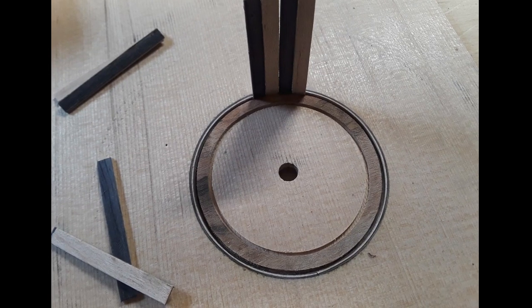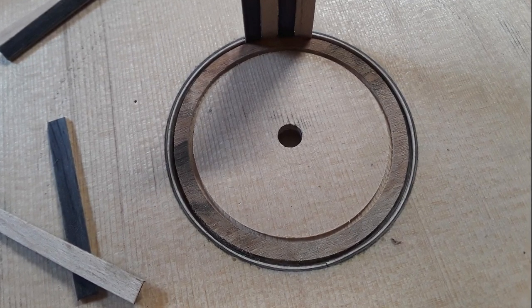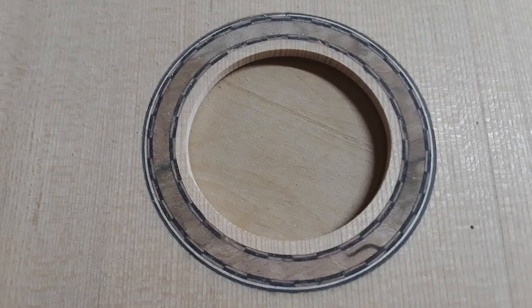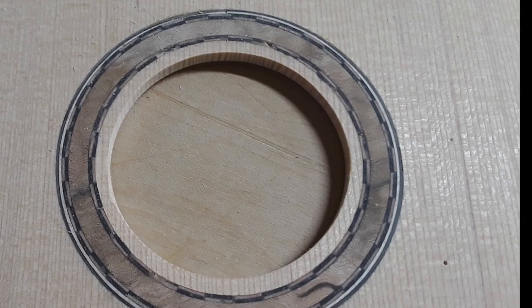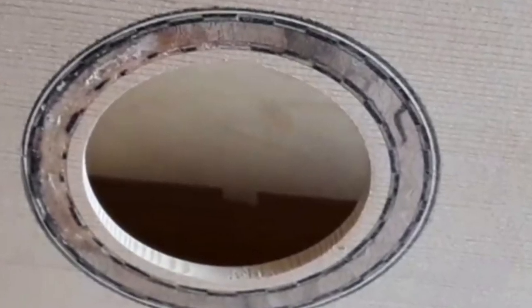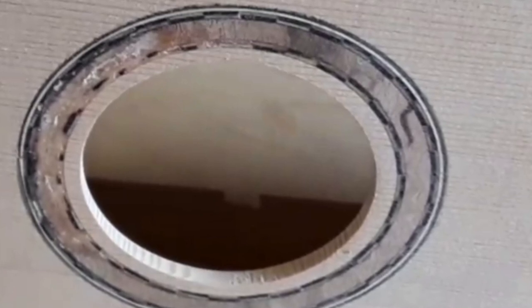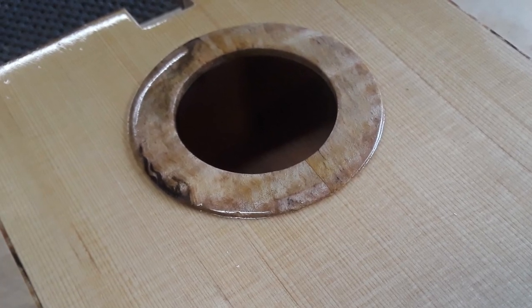In making my first rosette ever, I was very happy with how it looked, but it was inlaid just a little too shallow into the top. So it didn't take much sanding to go right through the rosette I was so proud of, and the more I tried to fix it the worse things got. I finally had to cut a larger sound hole and make a different kind of rosette that I could set onto the sound hole and glue in. Live and learn.